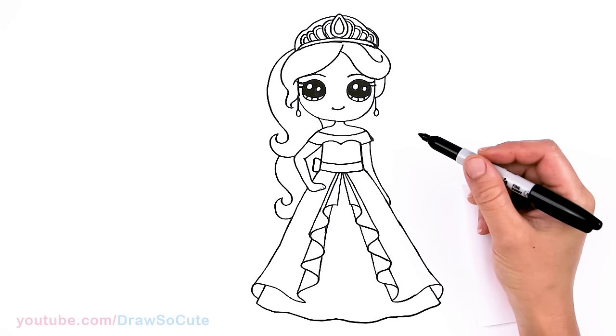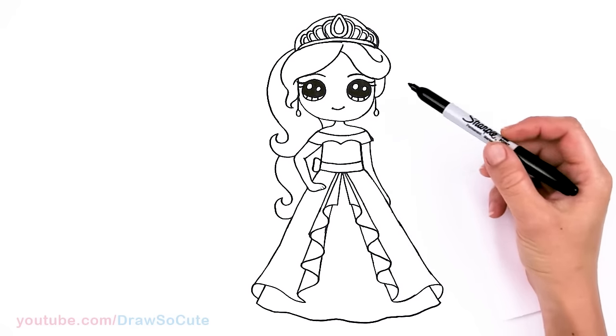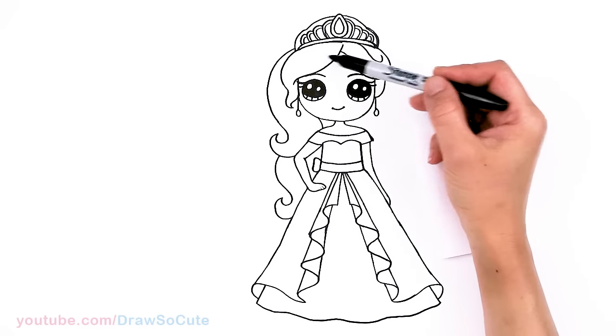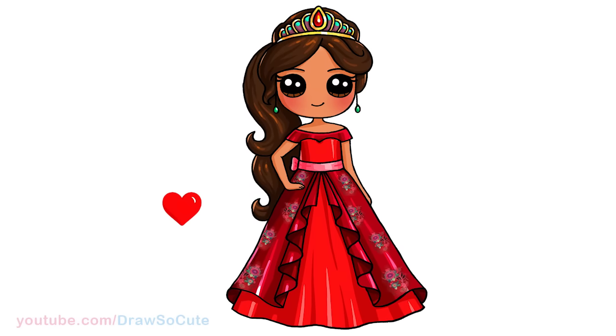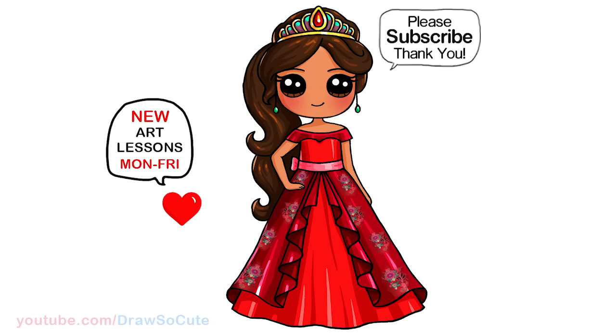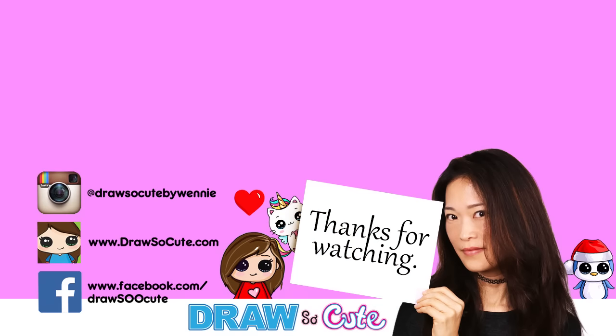So they're all done. I really hope you love how this drawing of Princess Elena of Avalor from Disney turned out. I know this drawing is a little bit more complicated because of the ruffle area and maybe the crown area. But I really hope I was able to help you draw this a little bit easier and made it fun. Thanks so much for watching, and if you haven't already, please make sure to subscribe and turn on your notification bell so you won't miss any new Draw So Cute videos. See you later.